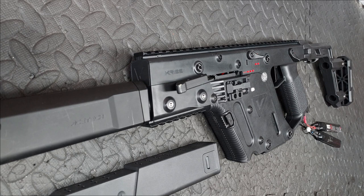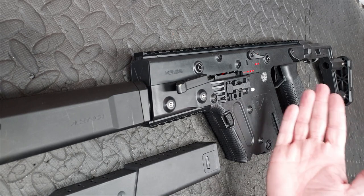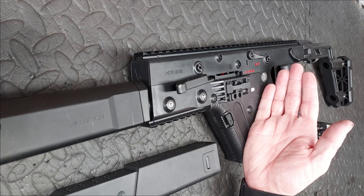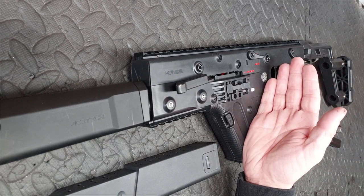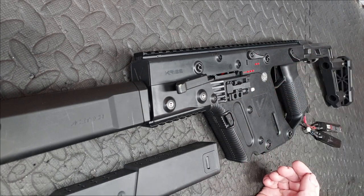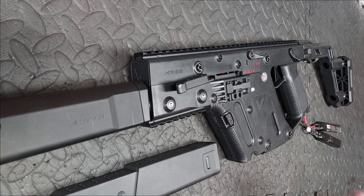This is a Krytac Vector. I've changed out the piston, piston head, and one of my nozzles. It's got an M110 spring, a short stroke from the pickup side for three teeth so it's got 13 total, and it's got a 300 millimeter Prometheus barrel supplied by the customer.